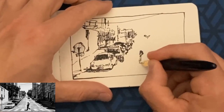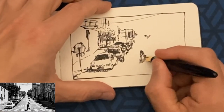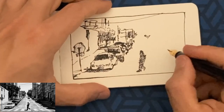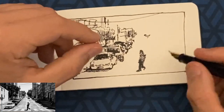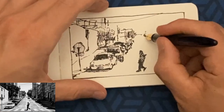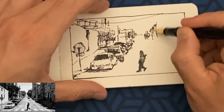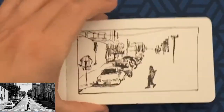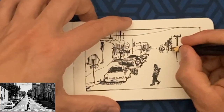We were on a Discord call during the whole process, so you might see me gesticulating here and there, but I was trying to focus on the drawing part for the video. My usual approach is to dive in with ink and pen head first without much planning.